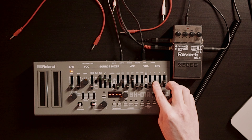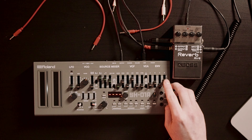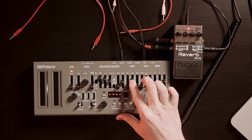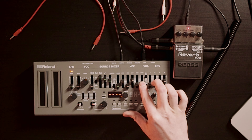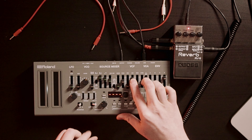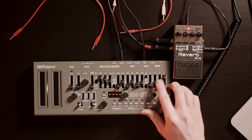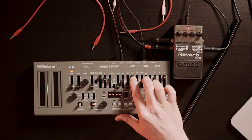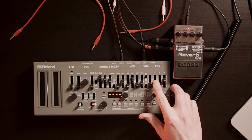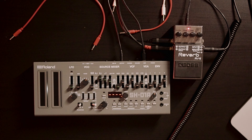Let's play with the envelope a little bit, add some reverb, and a bit of portamento. As I said, you can choose different modes in the SH-01A. Besides mono mode, you can choose unison, poly, and chord mode — and poly and chord were not included in the original 101.